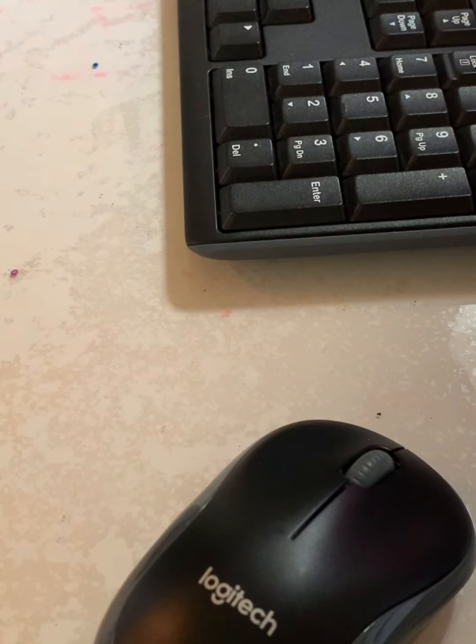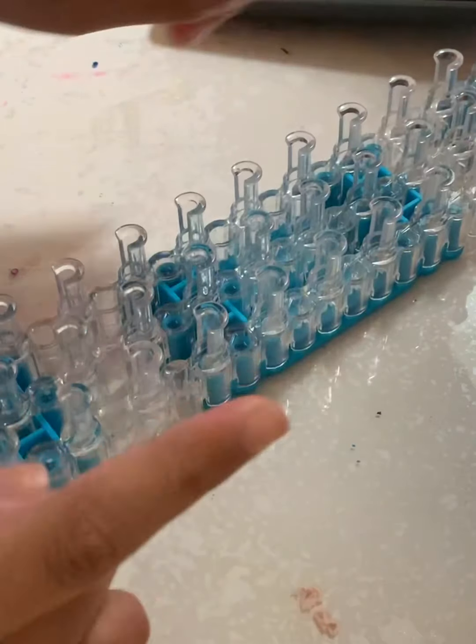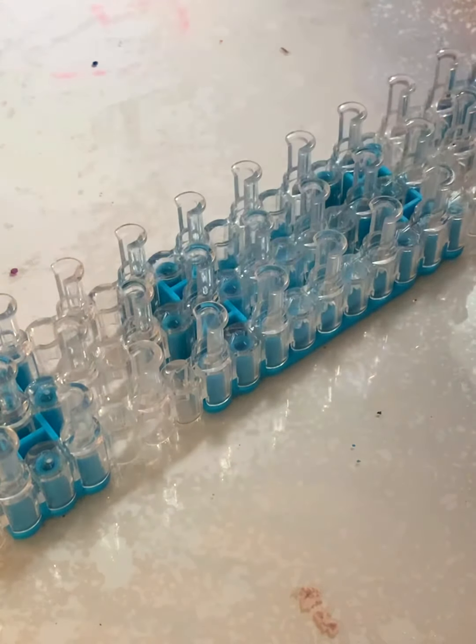Hey guys, welcome to today's video! We are going to be making a Valentine's Day heart bracelet. Let's get started — you're going to need a rainbow loom, some kind of hook, and some rubber bands. You can pause the video if you need to get these materials.